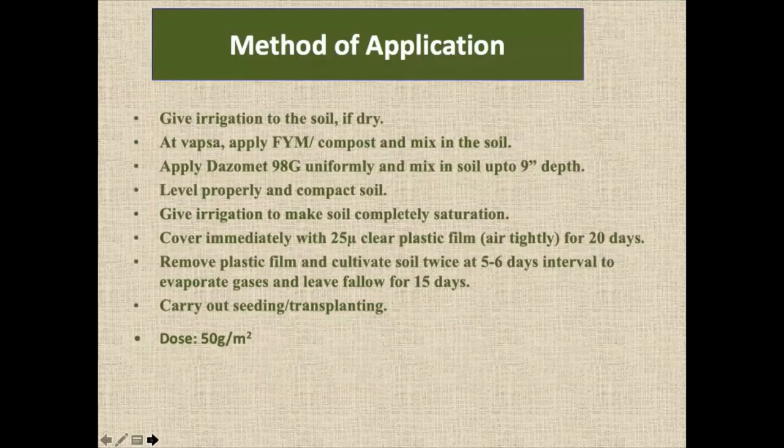The method of application is easy in polyhouses. We have to have drip irrigation and the soil should be moist. If you want to incorporate farm manure which contains weeds, adding this fumigant will kill weeds later on. It is a granule — 98% white crystal — and it penetrates to a depth of 9 inches. The dose is normally 50 grams per meter square. We have to cover with plastic so that the gases will not evaporate.